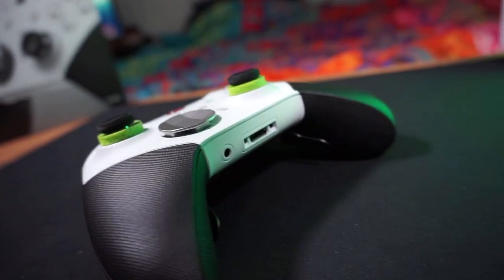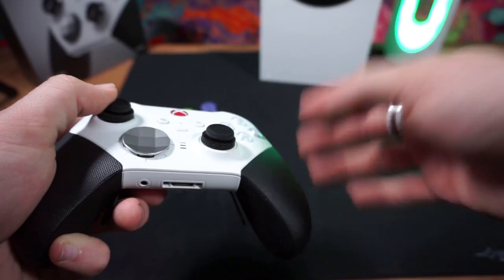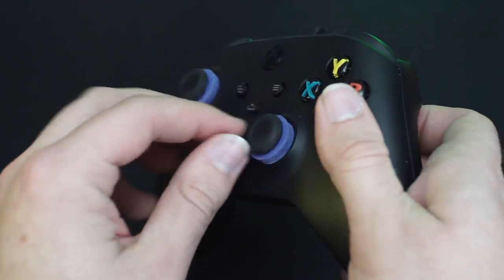I felt like the soft was simply too squishy and inconsistent to grip, while the hard was just uncomfortable on my thumbs. My personal favorite of all three was the medium variant. All the footage in this video is me using the medium variant of the precision ring.